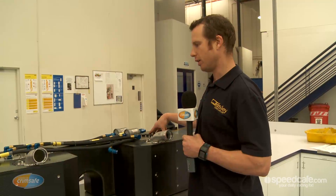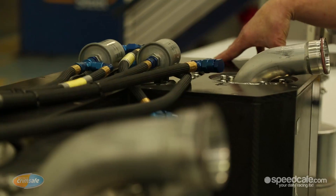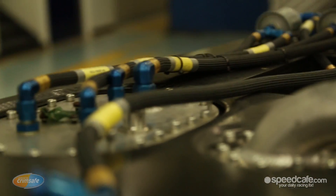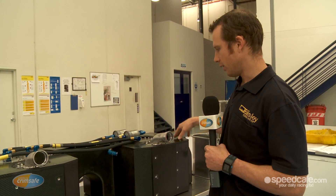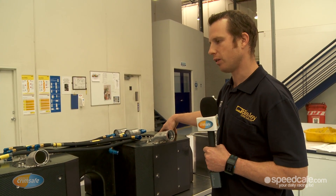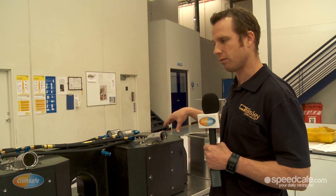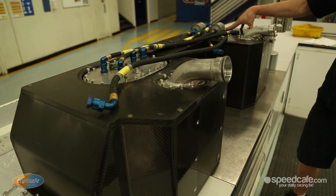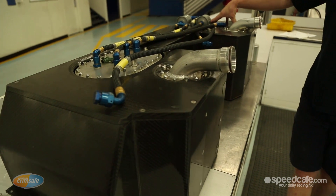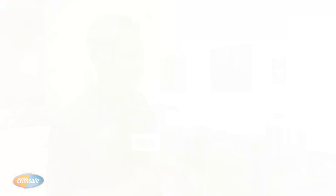The controlled fuel cell is designed and manufactured by Premier Fuel Systems in the UK, imported and distributed by Race Industries in Queensland. The total cost for a fuel cell is approximately $10,000, which is about $3,500 more than previous models from last year's cars. The weight is approximately 30 kilos.